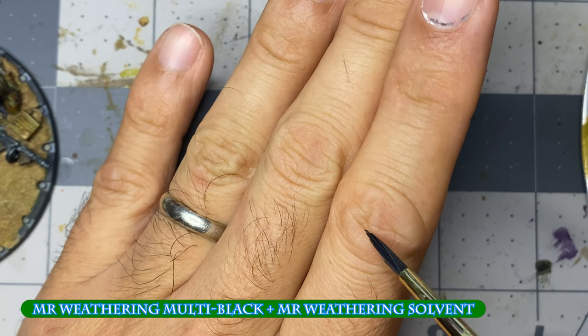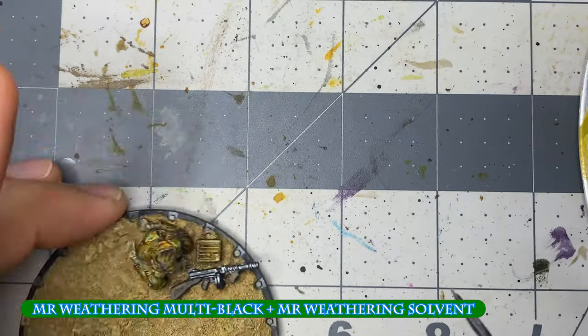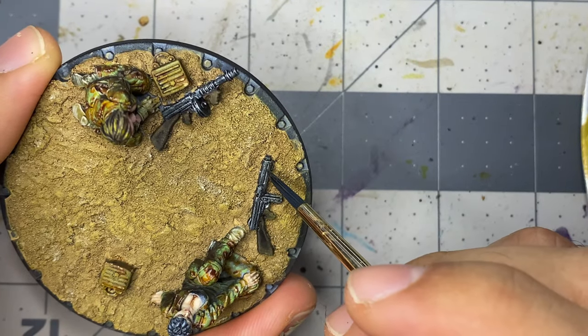I mix multi-black and solvent to a consistency that stains my swollen arthritic old man knuckles, and then I apply this to all of the metals.